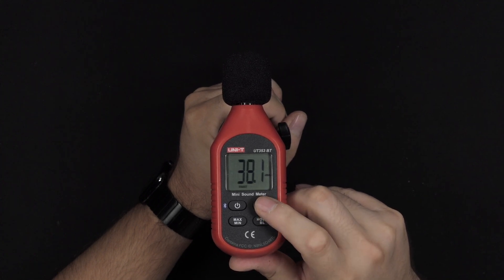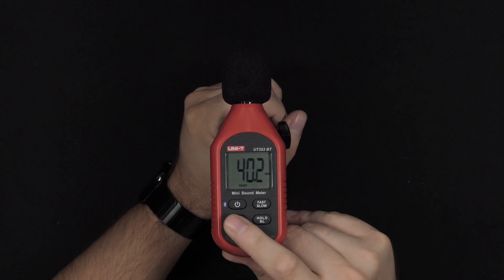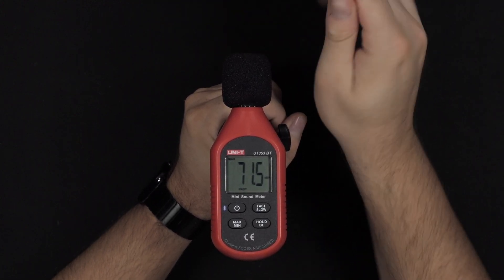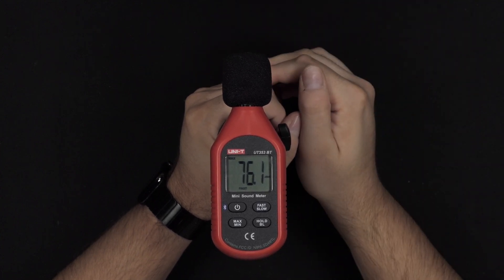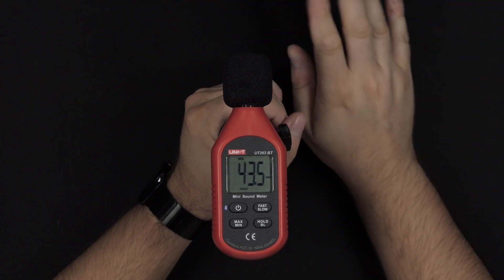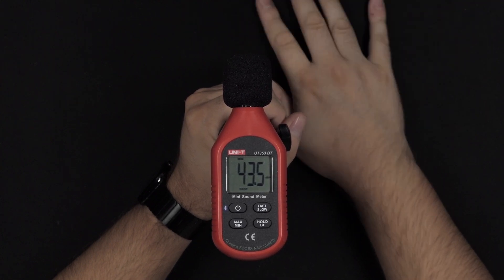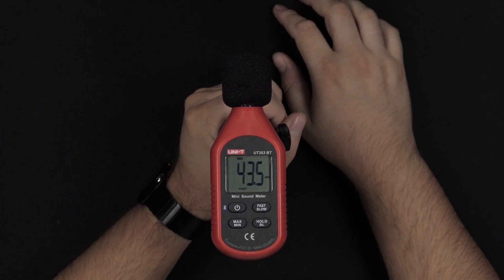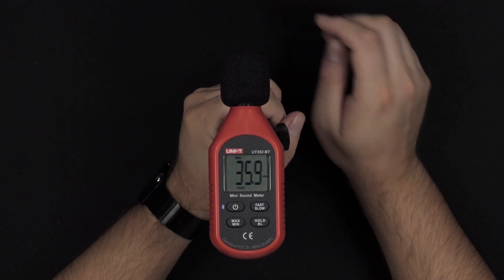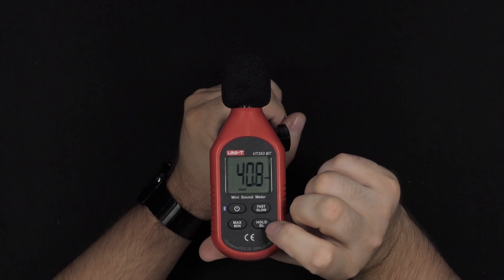Using the fast preset is what I prefer. You have minimum and maximum modes — maximum will only show you the highest recorded sound level, and minimum is the lowest recorded sound level. There's a pretty noisy environment right now — around 35.9 decibels.